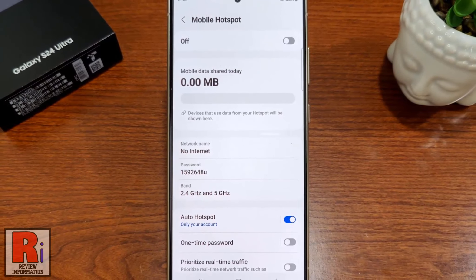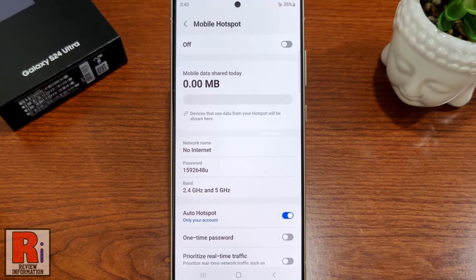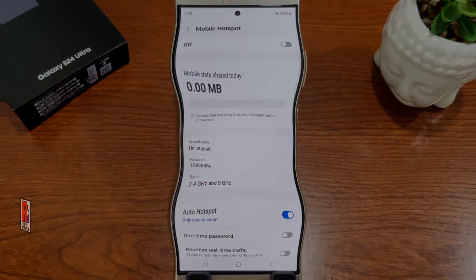So in this way, you can set up and use Mobile Hotspot in Samsung Galaxy S24 Ultra.